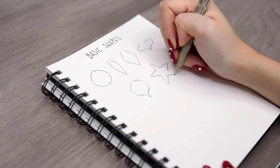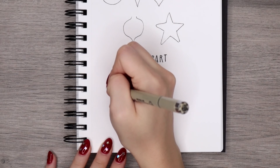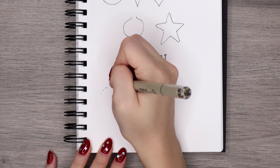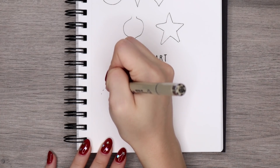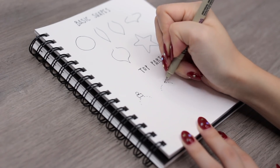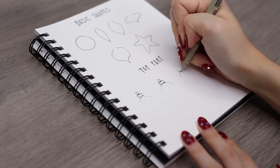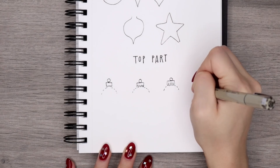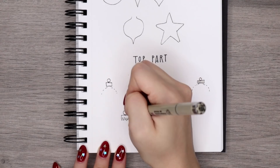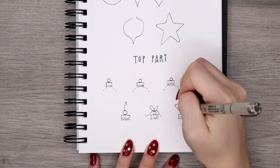I also like to throw in a star ornament here and there just as an accent shape. Then the next part is the top part where the ornament gets hung from — a couple of different versions I like to switch up. One is just a standard rectangle on top of the shape, and you can also add a jagged edge at the bottom and a scalloped rounded edge. The important part is that you just have a flat top and then a circle as a hook, with optional add-ons like hooks, bows, and strings.